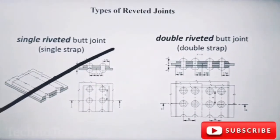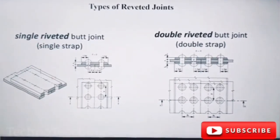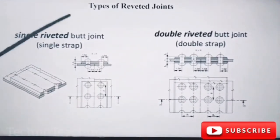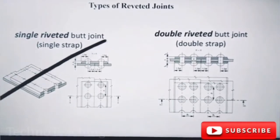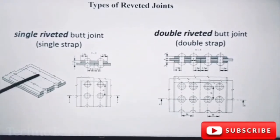Single Routed Butt Joints, Single Strips. Single Routed Lap Joints. Single Routed Butt Joints — here are the butt joints.